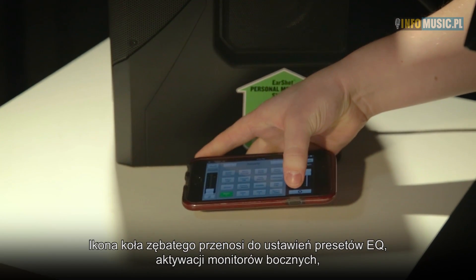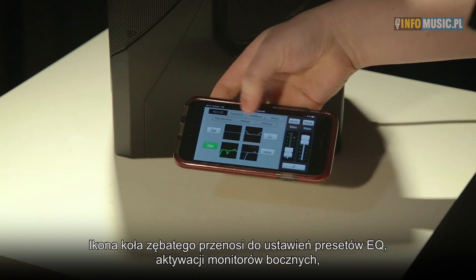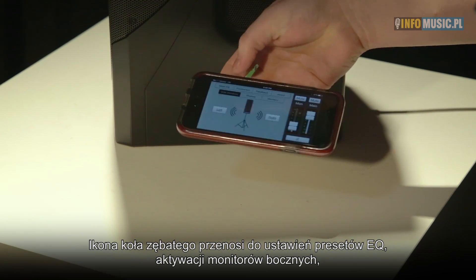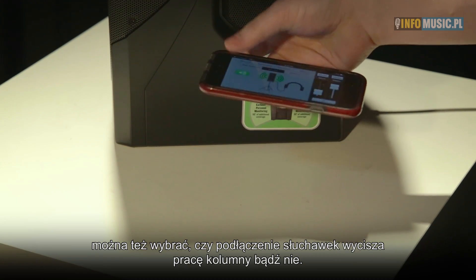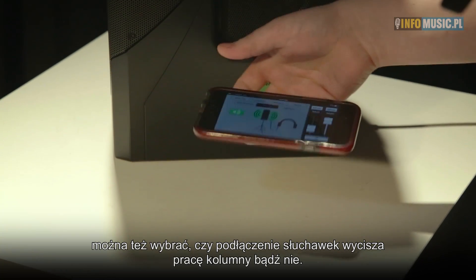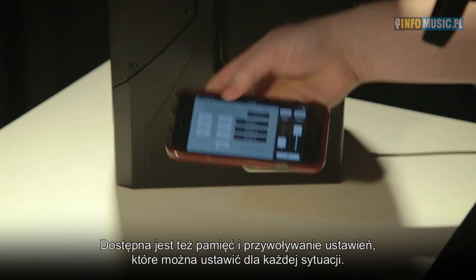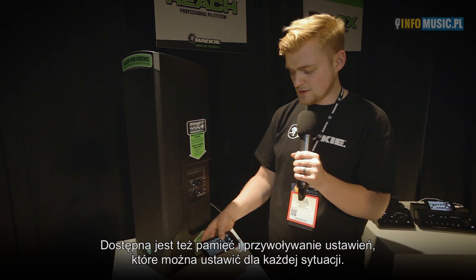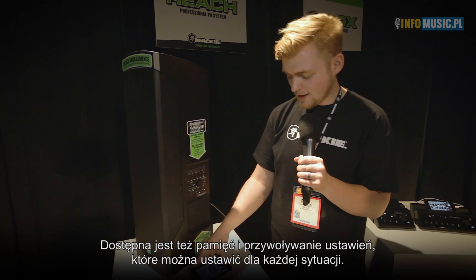If we click the gear symbol at the bottom right, we can get into different speaker voicing modes and control the side monitors — turning them on or off. When you connect to the headphone jack, you can either have the speakers cut out, or have audio pass-through with the headphones connected. We also have memory recall, so it's fully recallable with different presets — you can save each venue preset, click easy setup, and you're ready to perform.